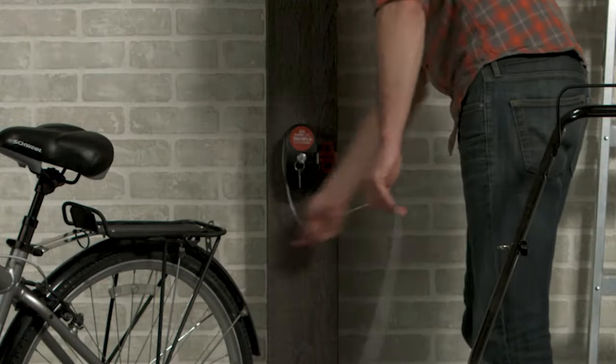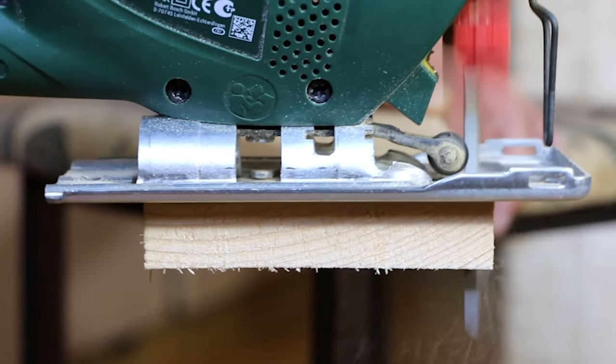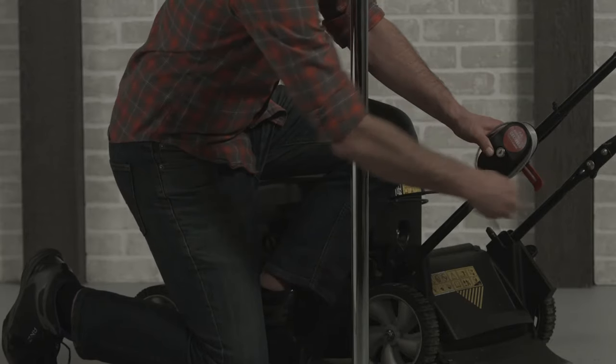With super long cables in a variety of lengths and thicknesses, you can lock up tools, gardening equipment, sporting equipment, and more. They come with two brackets.